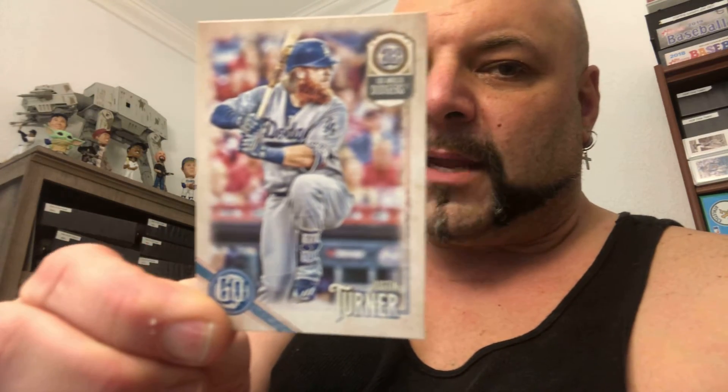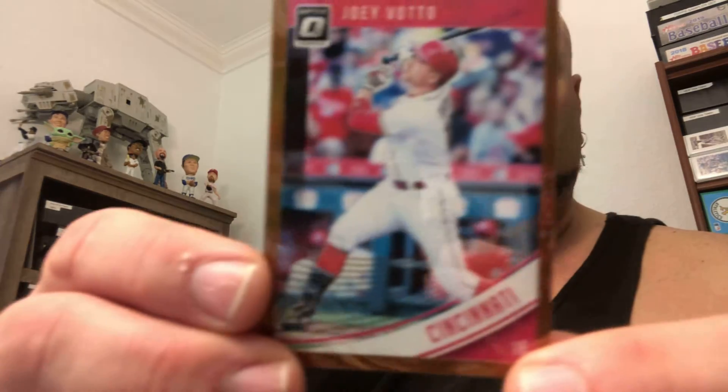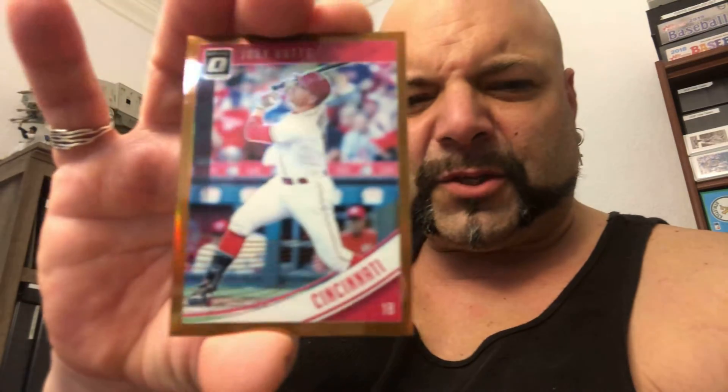He didn't quite do anything. He hooked me up with a Topps Chrome Andrew Stevenson rookie. A Justin Turner from Gypsy Queen — that is a 2018, I believe, or 2019. It's a really nice Joey Votto optic. I guess this is an orange — it's not numbered — the orange prism. That's cool. I like Joey Votto.